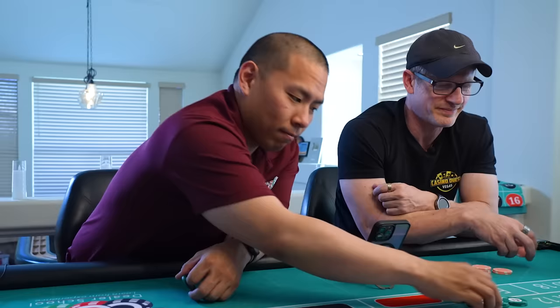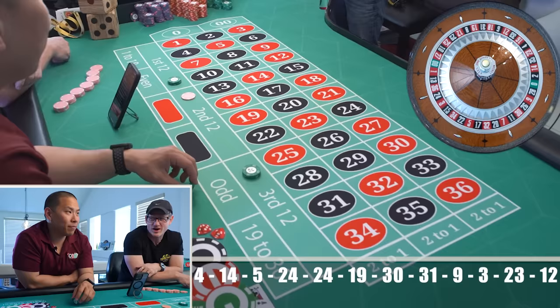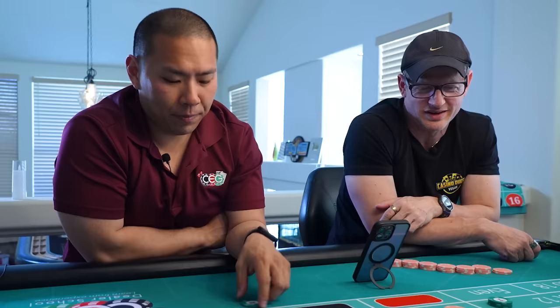Oh there you go — that's one in a row, different dozen though. I'm just following his instructions. His instructions are first and third because on a single zero wheel apparently chaos ensues, but on double zero, stay away from the middle.